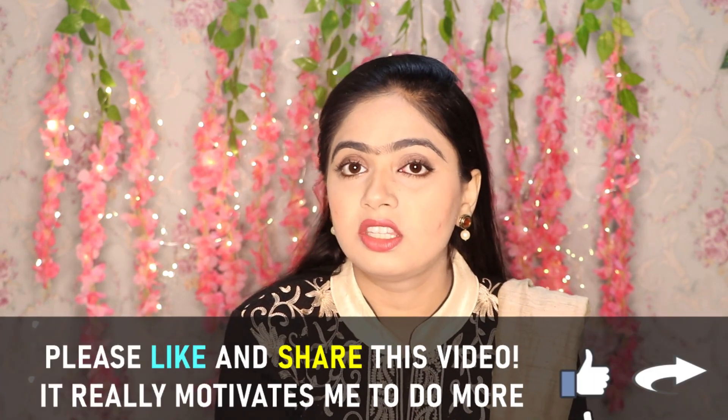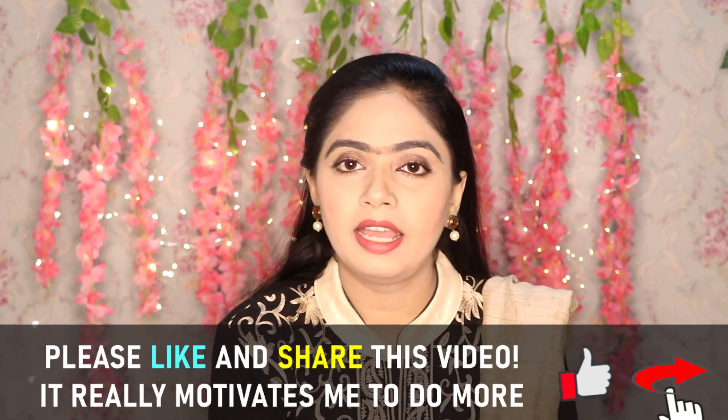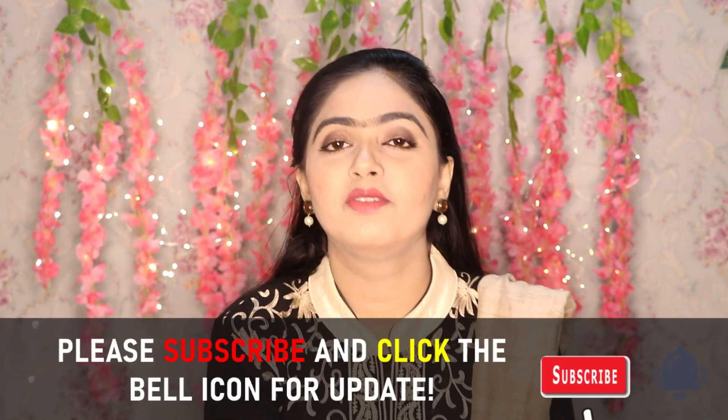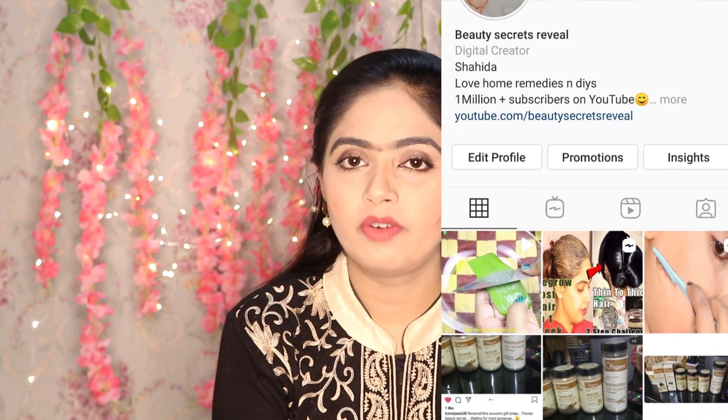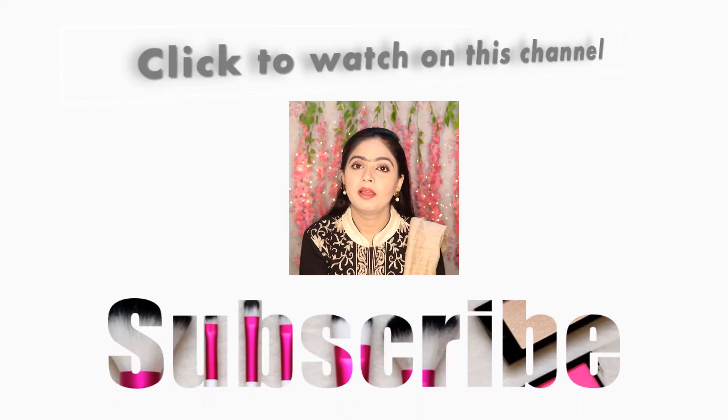If you liked the video, please like and share it, and subscribe to the channel. If you want to request tips on any topic, comment below or follow me and send me a message on Instagram. I will try to make a video on that topic. See you in the next video — bye and take care.